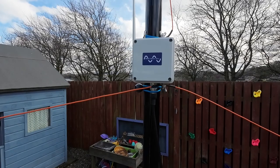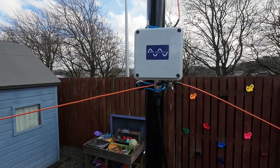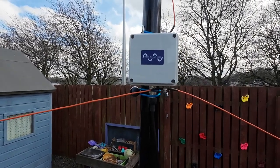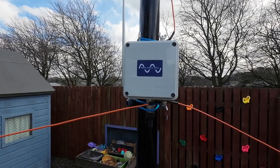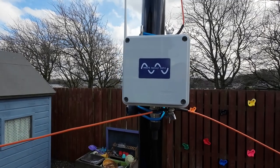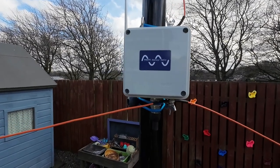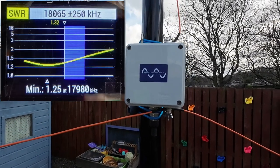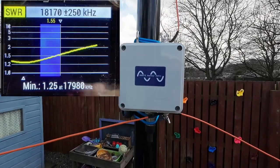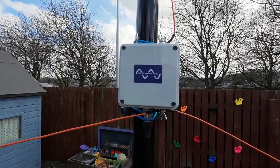Looking at the SWR charts, they could be better, but that's not because the software is out — that's just because of a small measurement error I made when winding the inductor, making it slightly short. If I'd added another turn it would have been right. As you can see, at the bottom of the band it's about 1.3, and at the top of the band it's about 1.5 — still a fantastic match, and it just shows that the software works.